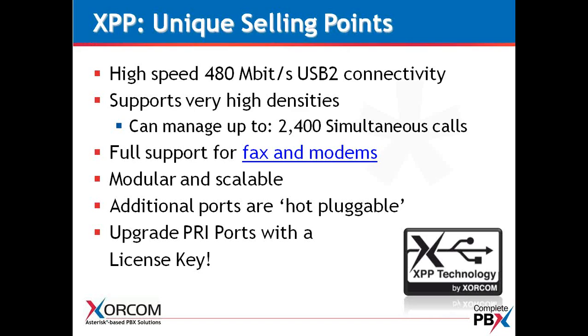The AstroBank is modular and scalable — obviously with USB you can mix and match the ports inside the AstroBank. We are hot-pluggable and also field-upgradable. When you're looking at these AstroBanks out in the field, they lend themselves to a lower cost of ownership moving forward. And don't forget that you can upgrade additional PRIs simply by adding a license key — each PRI module is four ports, but you can order it with a single port and then upgrade with a license key.